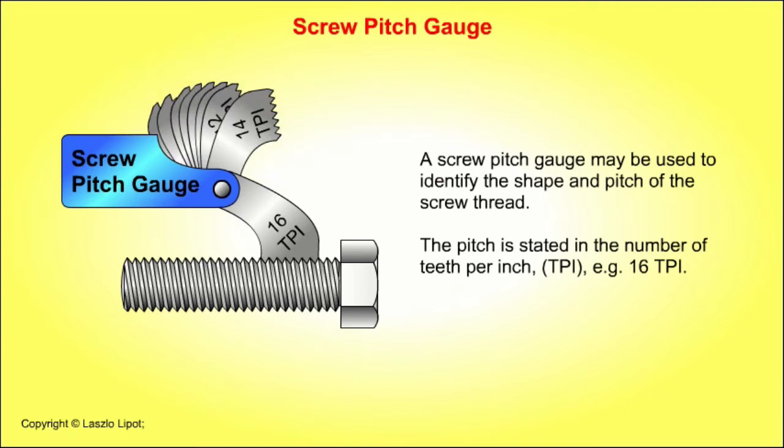The pitch is stated in the number of teeth per inch, that is TPI — for example, 16 TPI.